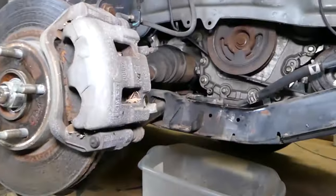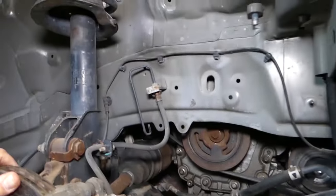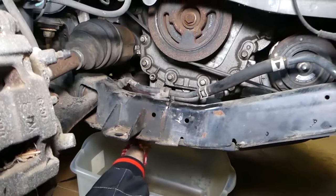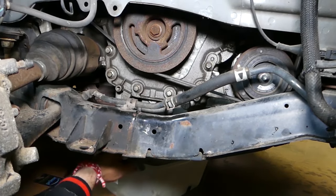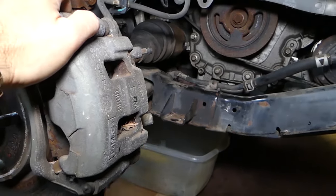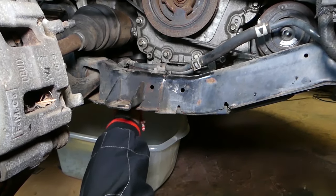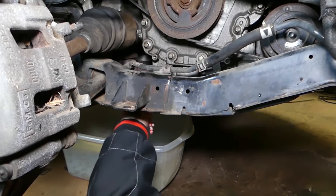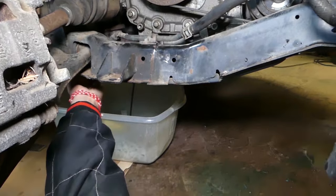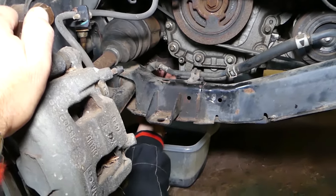Next we're going to drain the engine oil so everything is prepared for later. The drain plug is right there — get it loose and drain it into a large container. Always inspect your oil drain plug seal every time you remove it. We'll let it drain and continue.